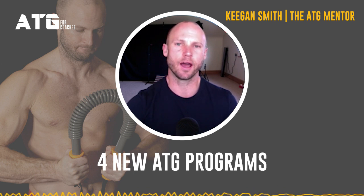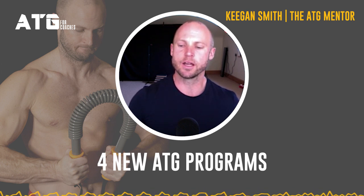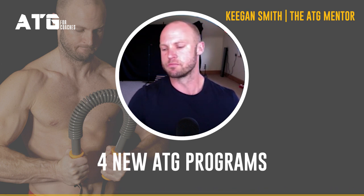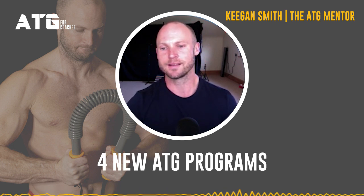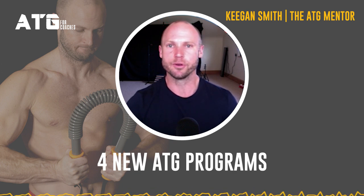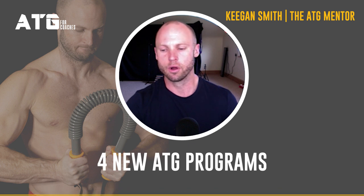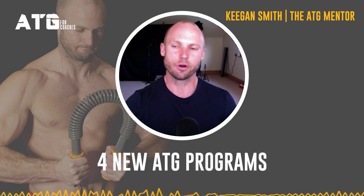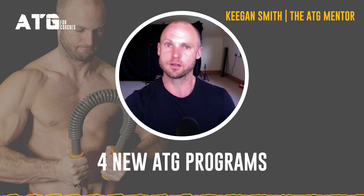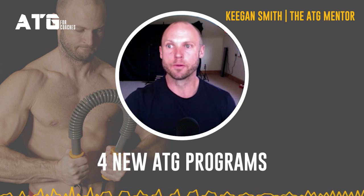Does this change what ATG is and the juggernaut that's rolling on — that Joe Rogan's talking about and using? It doesn't change anything. What we're doing is experimenting with ideas and evolving things. Ben and I are speaking every day about evolving the ATG system — the language, how we understand things, how it's delivered. It's constantly evolving. I'd like to speed up that evolution together with ATG Coaches, creating feedback loops and bringing ideas together. That's really the open-source idea.